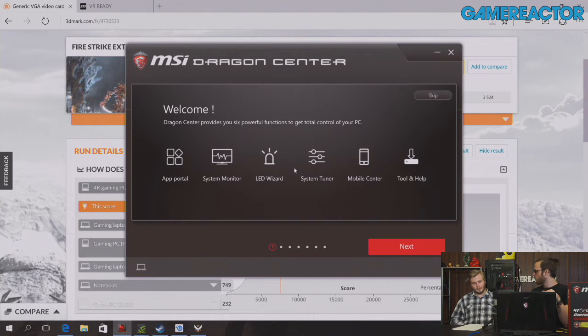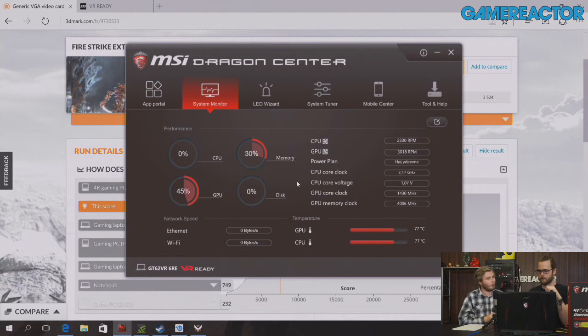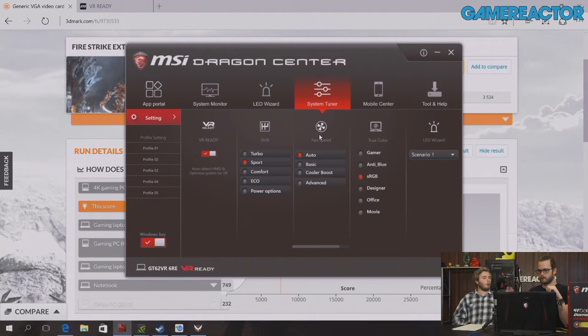One thing to mention is that MSI always includes a lot of software. They have staples like Killer Ethernet, and on this laptop there's the MSI Dragon Center, which is exclusive to laptops. From there you can control everything: the app portal, system monitor, LED wizard for the keyboard, system tuner for overclocking, and MSI Afterburner for fan control — one of our favorites. There are also light controls and sound software, all managed from one central hub.